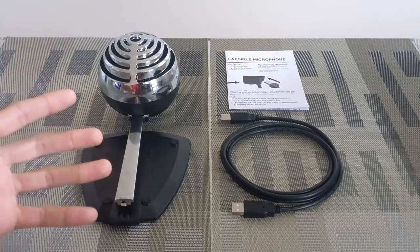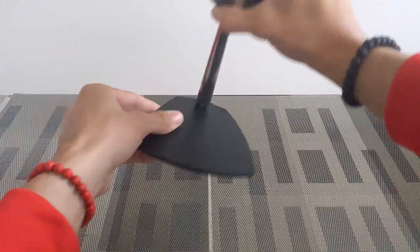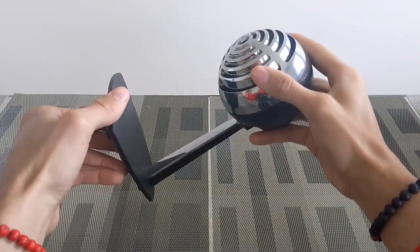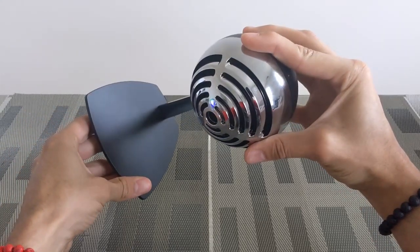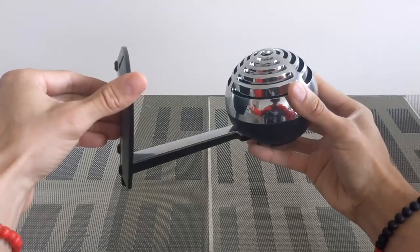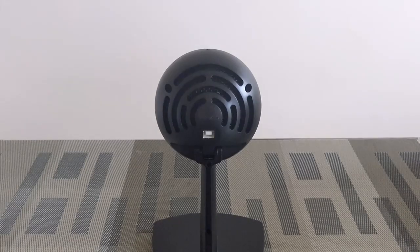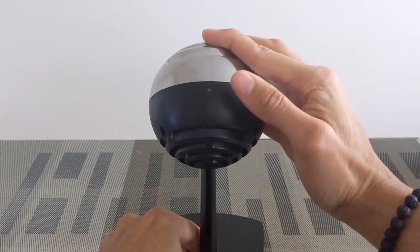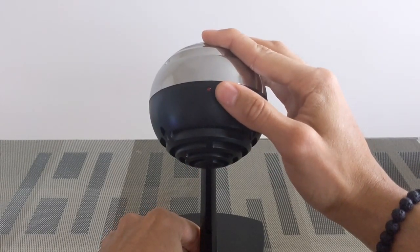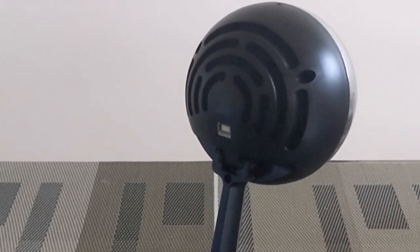I imagine it's also going to work with iPhone but I don't have an adapter to try it out. Here we have the microphone which can be unfolded and placed in an upright position. Although the majority of the microphone is made out of plastic, it has a good weight to it and looks pretty nice with a dated look. On the rear of the microphone head is a USB-B port for power supply and data transfer. The microphone head pivots so you can get a better listening angle, and there is an LED status indicator light on top.